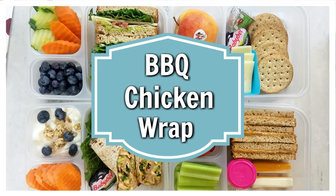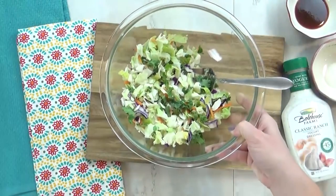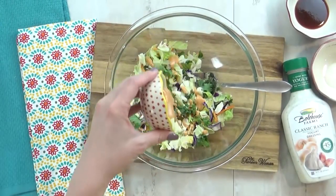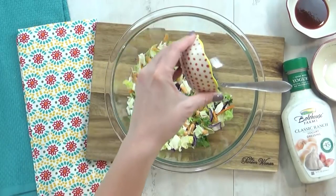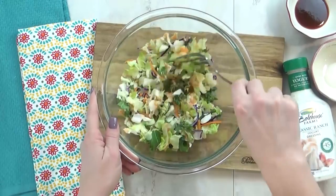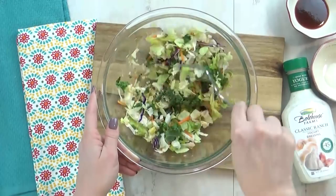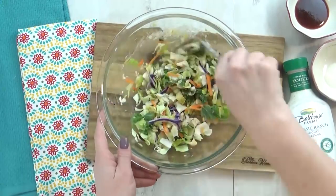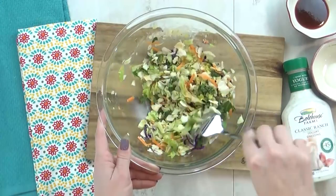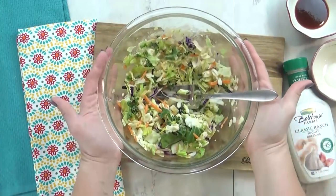Next up, I'm sharing my barbecue chicken wrap lunch — it is so good. For this, I'm going to start by preparing my veggies. This is actually a chopped salad kit from the grocery store, and this one is in the barbecue ranch flavor. So there's lettuce and cabbage in there, there's carrots, it is so tasty. And it comes with a barbecue ranch dressing, so I just add a little bit in there. I'm gonna give this a big stir and then set it aside.